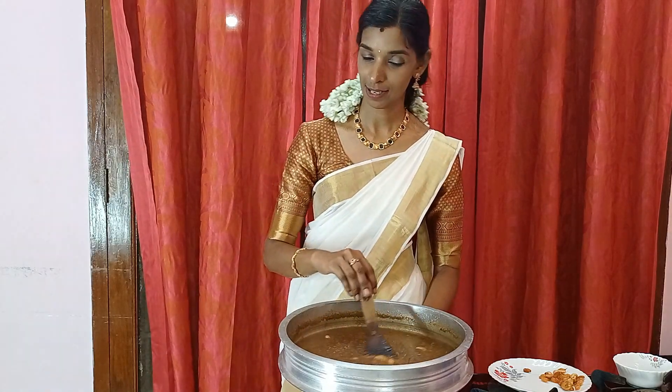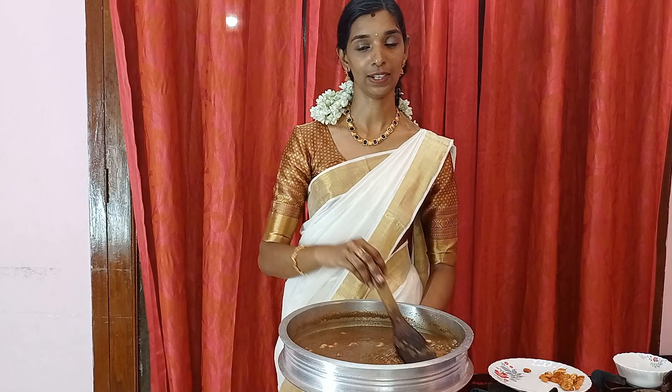We are ready to put a pinch on the top. I will put a pinch on the top.